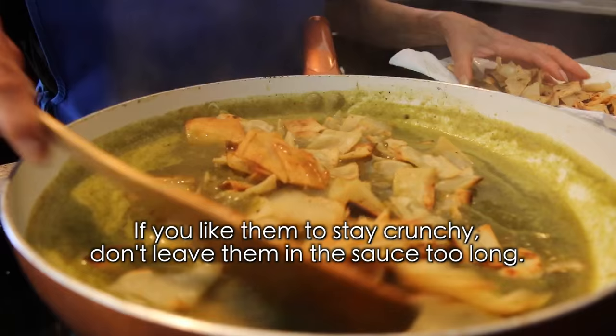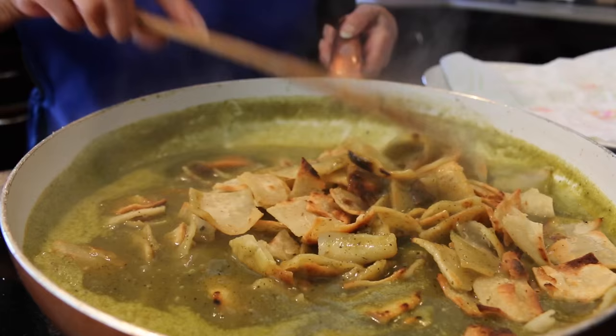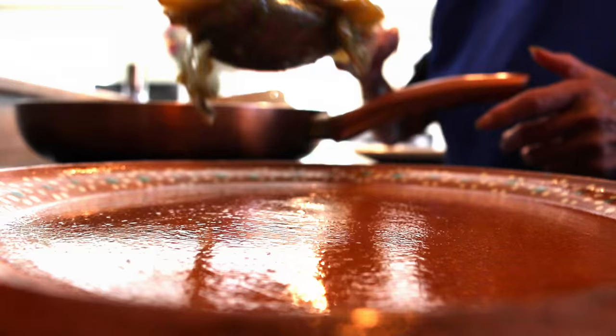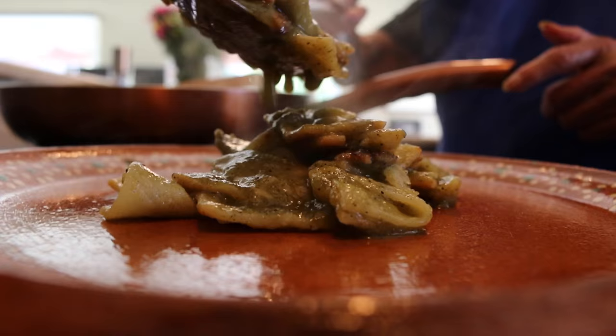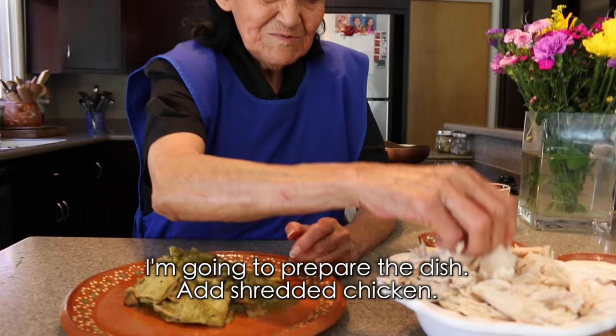Add the sauce over the tortillas. If you like them dry, don't let them sit too long — just a little while and remove them. For those who like them dry, leave them until they reach the texture you want. We are also going to add the chicken.